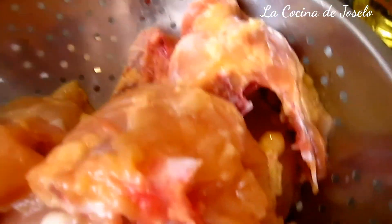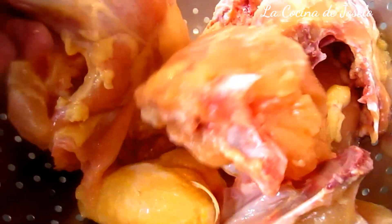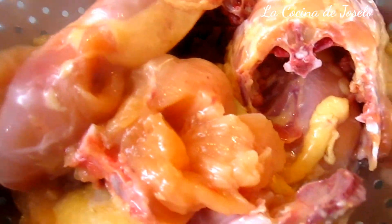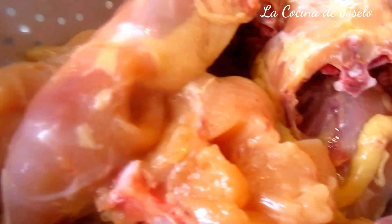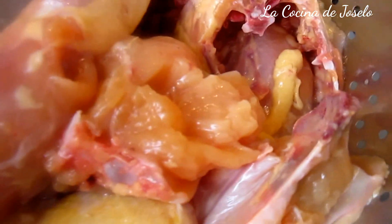Aquí tengo el pollo entero cortado en trozos, en pedazos o en presas. Le he sacado la piel para que sea lo más sano posible. Hay mucha gente que ya puede comprar piernas, encuentros, alitas por separado, pero lo más económico es comprar el pollo entero y hacer las piezas cada uno de nosotros.